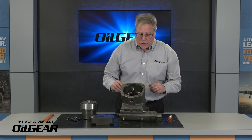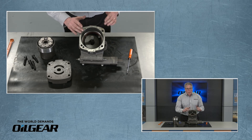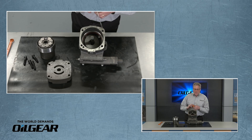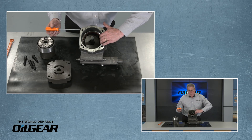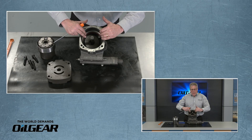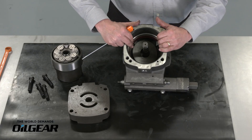At this point this also gives us a chance to inspect the rotating group or change it if it needs to be changed. But more importantly, it gives us access to the hydrodynamic bearing so we can change that component if necessary. As we look down into the bore we can see that the hydrodynamic bearing is held in place by a spiral lock ring.